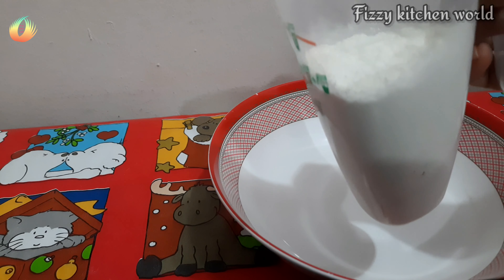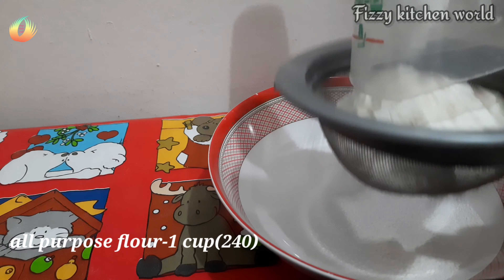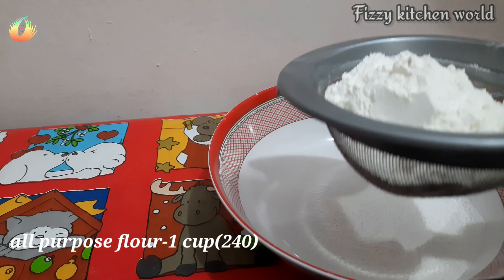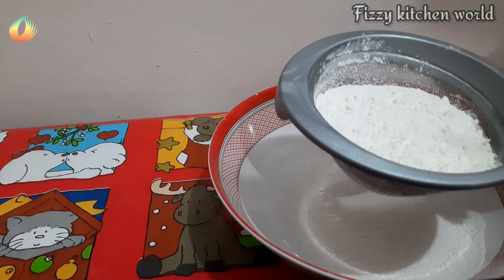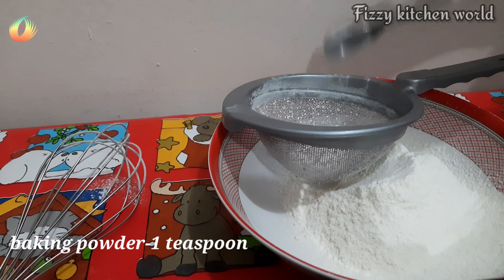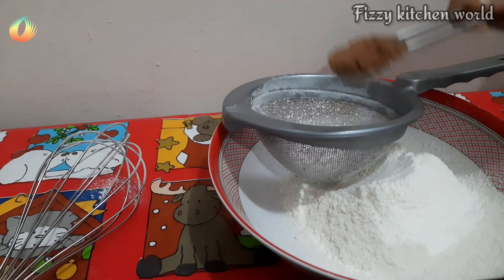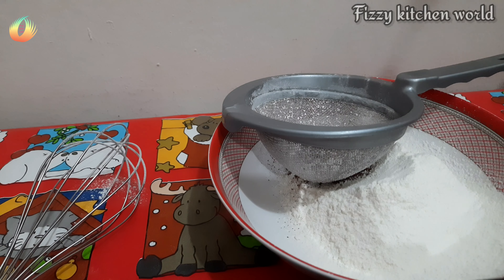I will add 1 cup of coffee in the bowl. Add 1 teaspoon of baking powder. Add 3 tablespoons of cocoa powder. Add 1 teaspoon of baking powder.